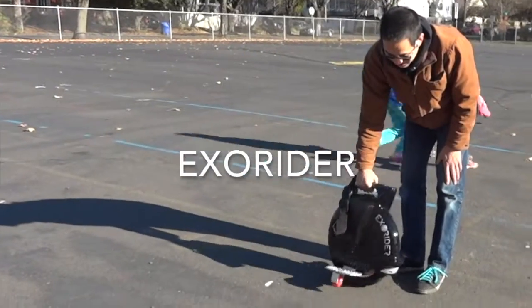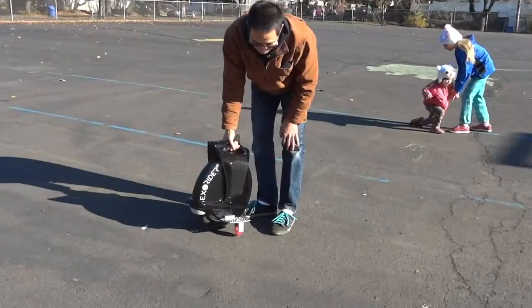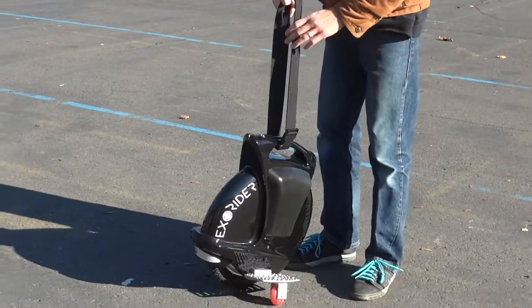It is a little one-wheeled vehicle and the foot plates just fold down like this. I've got the training wheels on and a little training strap because I'm still learning how to use it.